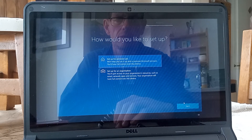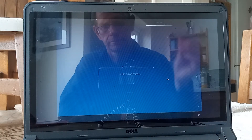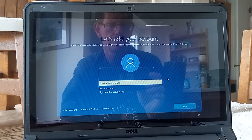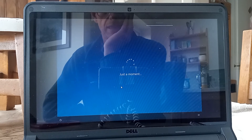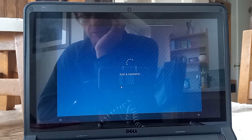So I'm going to set this up for personal use and I'm going to put my account in, so I'm just going to pause this again. I've added my Microsoft account and I've created a PIN, so everything's gone smoothly there.